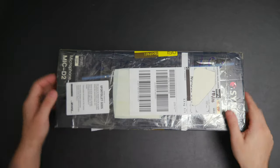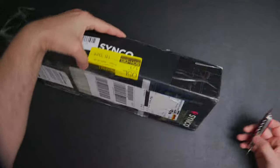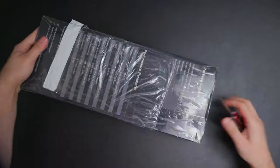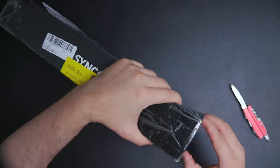Synco sent me this microphone a week ago for me to test it. Now that I have, let me share with you my thoughts. But before I do, let me show you what's inside the box.